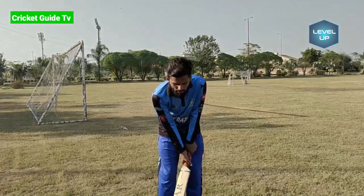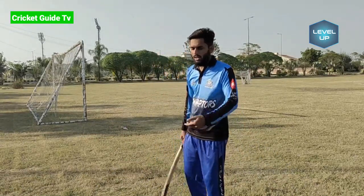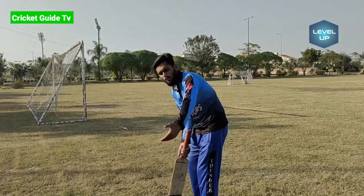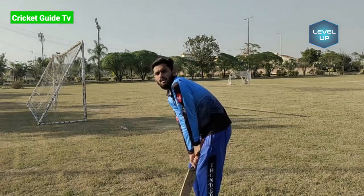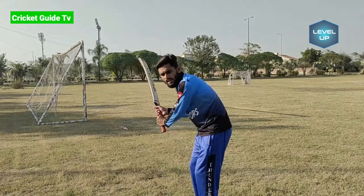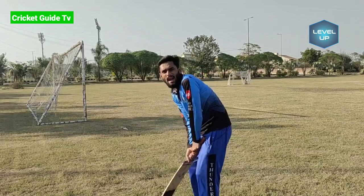You have to watch the bowler's hand. You have to know that the bowler has gone ahead. You have to flick — you have to watch the bowler's hand. You are standing like this. This is your hand. You have to shoot it like this.